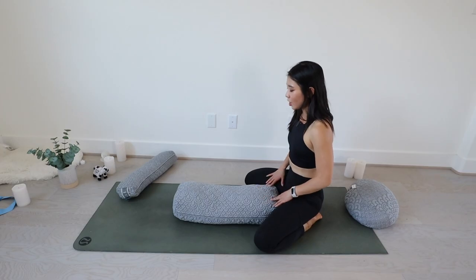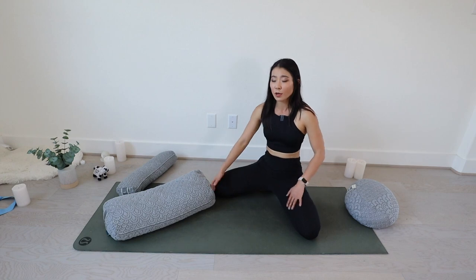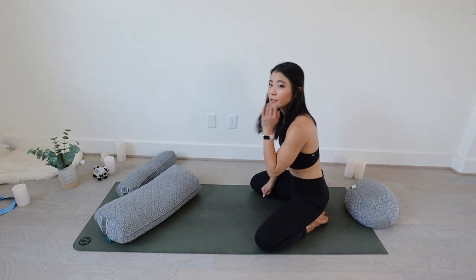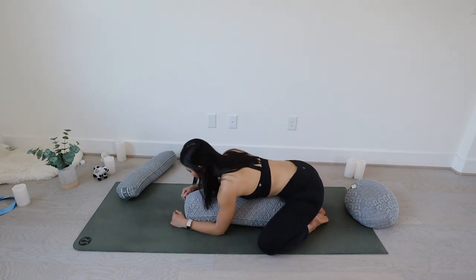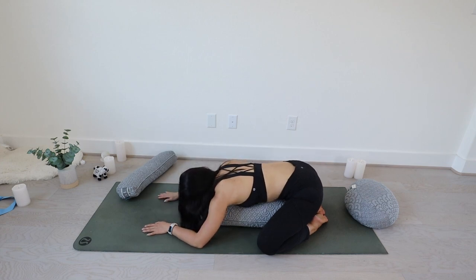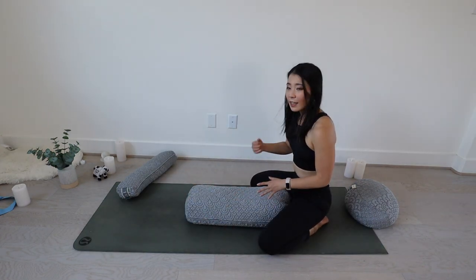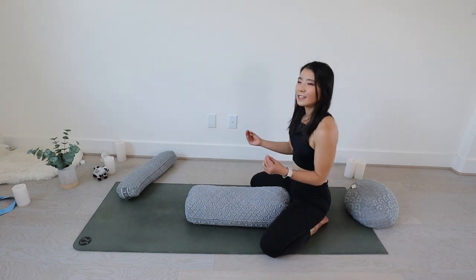The next pose is child's pose with the bolster. Come to a wide knee child's pose — knees really wide, toes touched, sitting on your heels. Lean forward and find the bolster, lay down on it, and put your favorite cheek on the mat. This feels really good. You can switch sides — this is also a neck stretch. The material of this item is a little cool to touch and feels very refreshing when I lean onto it.